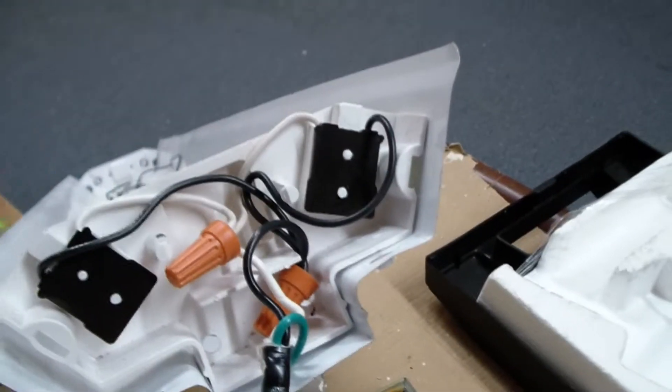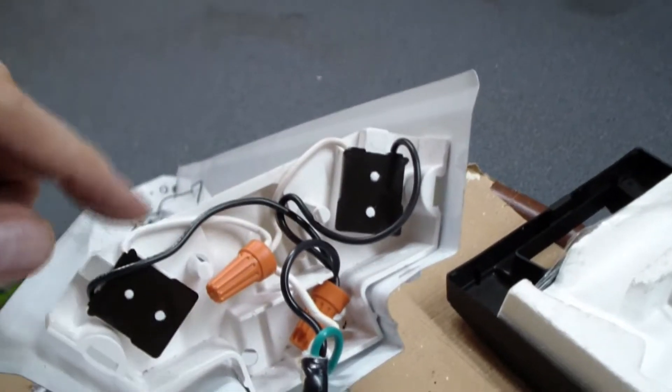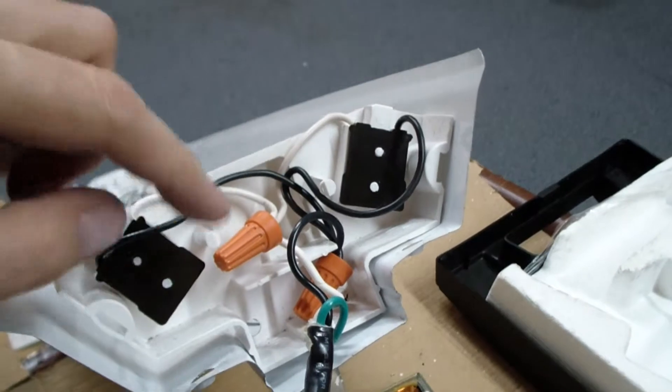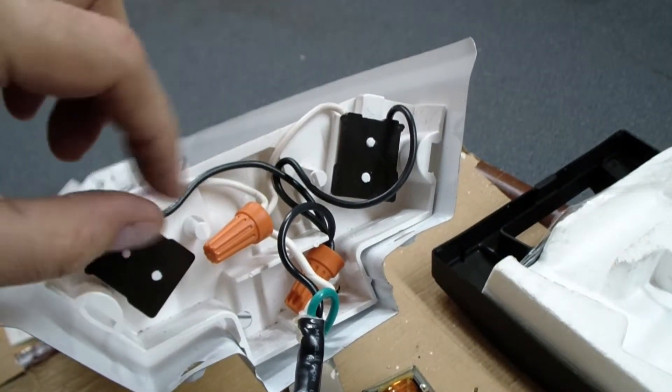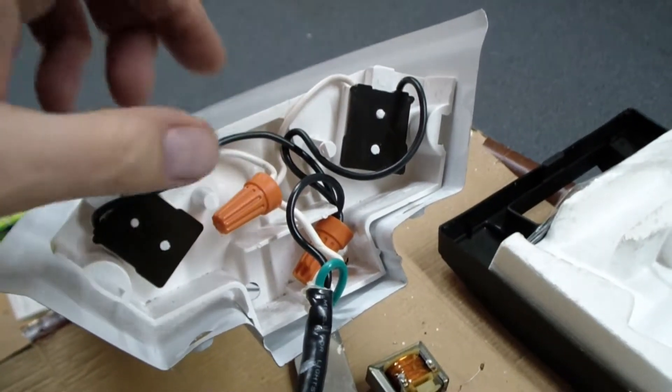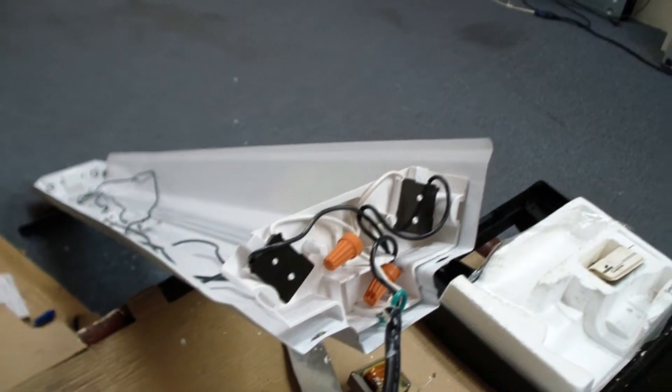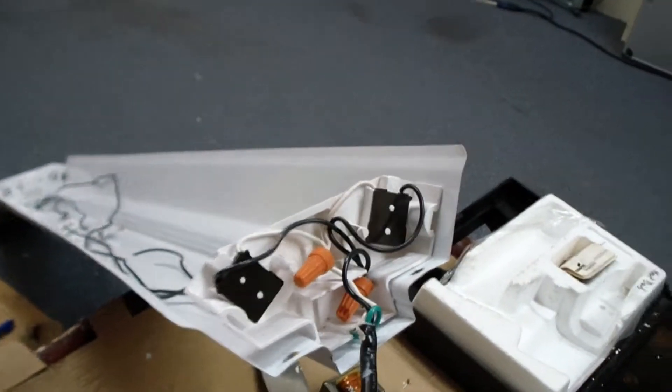Here's the completed wiring. I took the three white wires and twisted them together with a pair of pliers — nice and secured tightly together — then put a wire nut on to secure them. I did the same thing with the three black wires. Now they're all nice and secure and tucked away, and I'll just reassemble everything and put it back up.